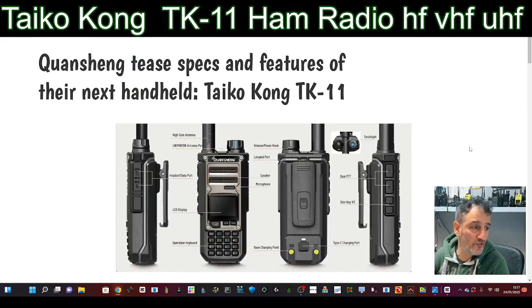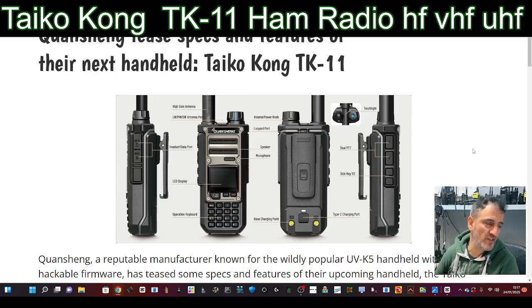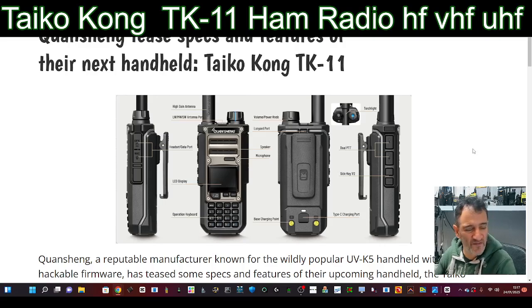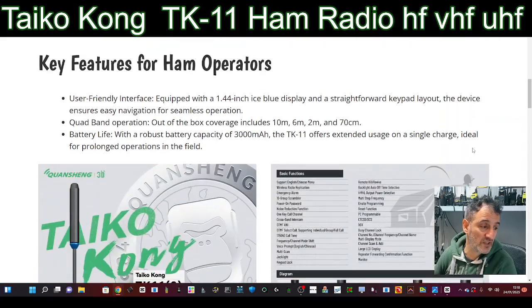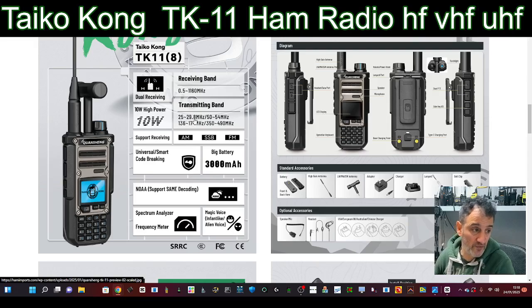M0 FXB — take a look at this new radio by Quan Sheng, the TK11. These kinds of things are going to be selling for around 50–60 pounds. Some have GPS now. This one actually transmits on the CB band — it says here 25 to nearly 30, and 50 to 54 transmitting. So that's your GB3FH near me.